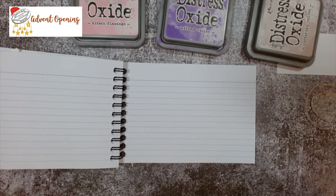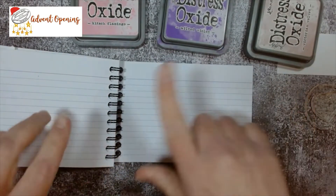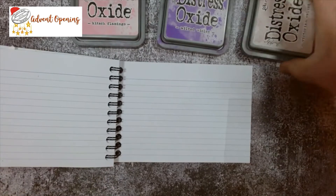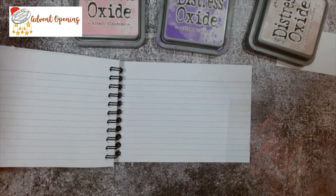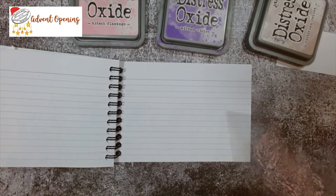Right, so we're going to do an index card today. I've got my index card open to a blank page and I've just got three different oxides in front of me. We're going to do a put-down for this one, so I've got some acetate.